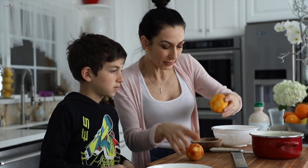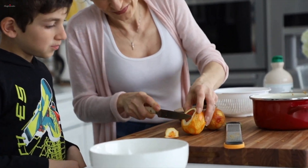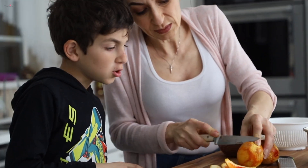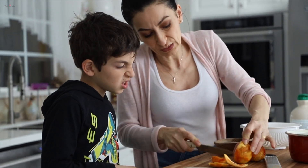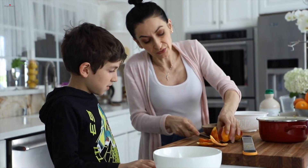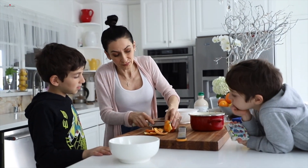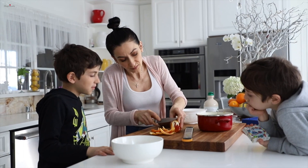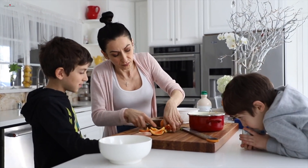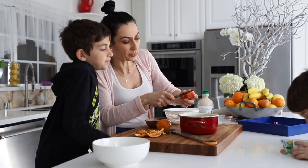Now we're going to remove all the skin and get the flesh, just like so. Reminder: don't eat it raw — remember, seeds. Sometimes they don't have as many seeds as these ones, Arka. Sometimes blood oranges are really good with no seeds — very tasty. When he was young, they didn't even have seeds. Now they have seeds — everything changed.